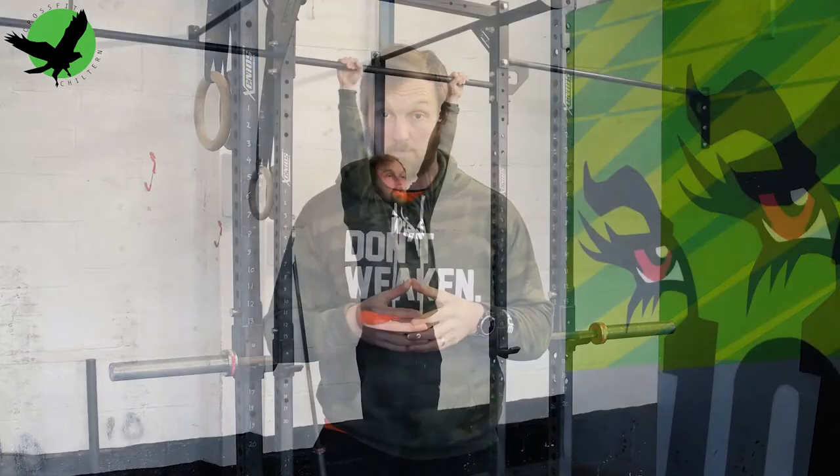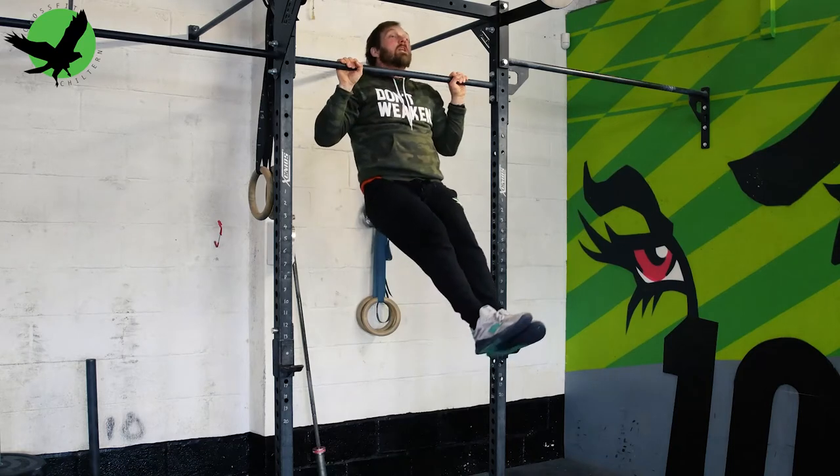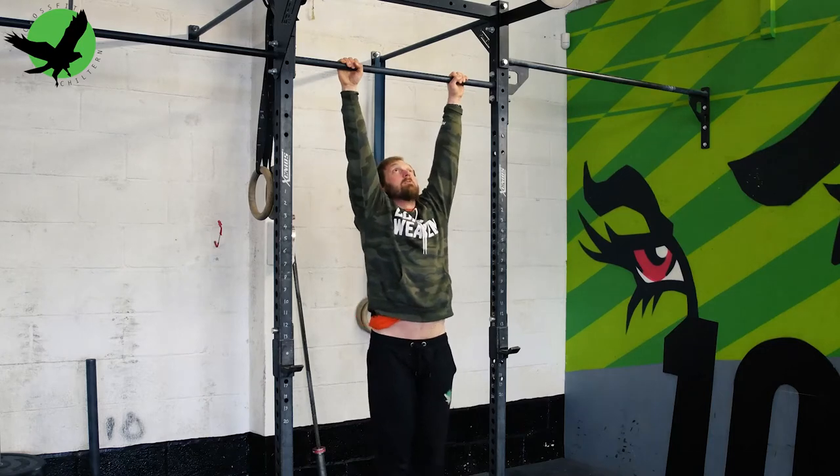It would look like this. Start from our dead hang, chin over the bar, back down to a full dead hang. Repeat in the same position.